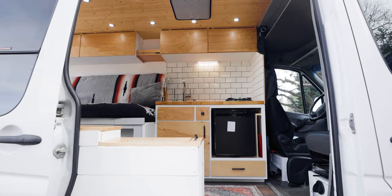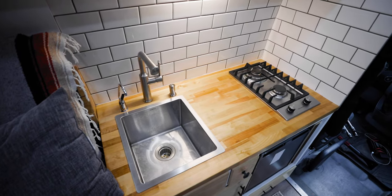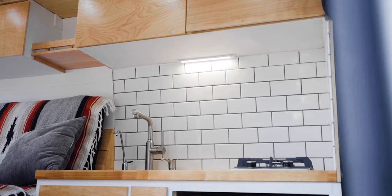Now we move into the first part of the van, which is the actual kitchen area right as you come in from the main slider door. One of my priorities when building the van was to have a really functional, high-quality kitchen that reminded me of a residential kitchen — nothing too clunky to operate or having to move a bunch of stuff around. I just wanted something that was always open and really easy to use.